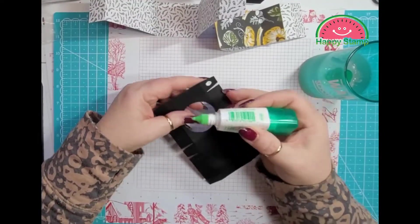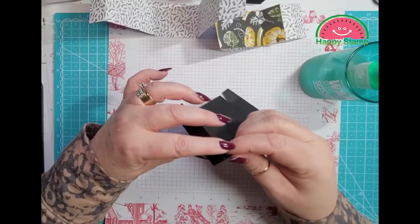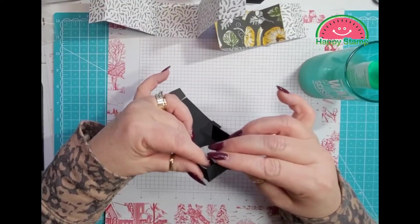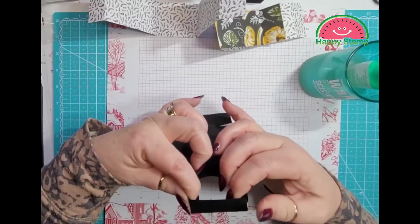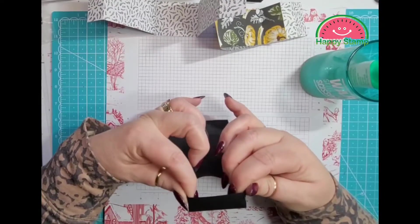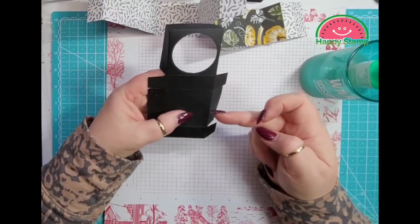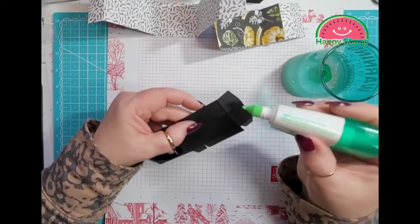We're going to put glue on all of the squares and we're just going to make a box here. This is going to be on the inside of your little lantern, so you're not even going to really see it. That's why if you have a punch, you could use the punch — it does cut a little bit off, but you're not even going to see it, so it does not matter.